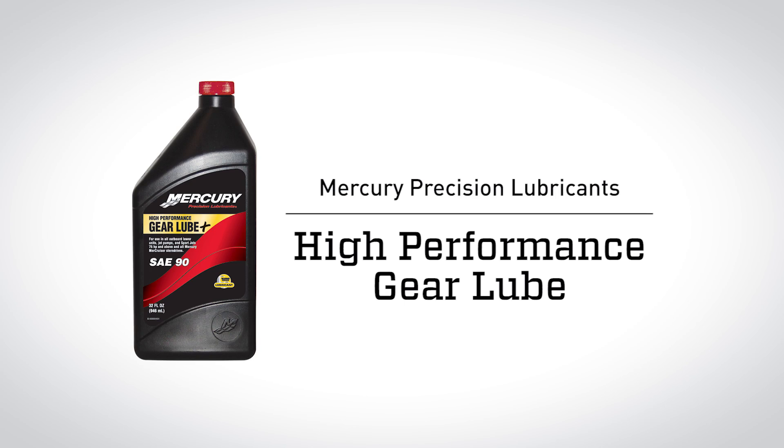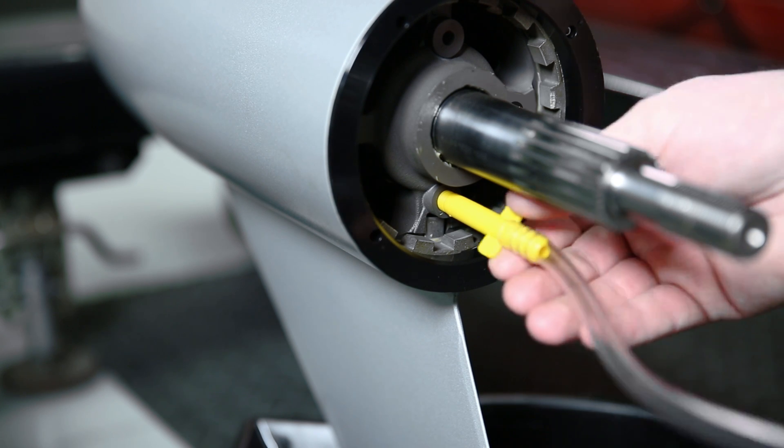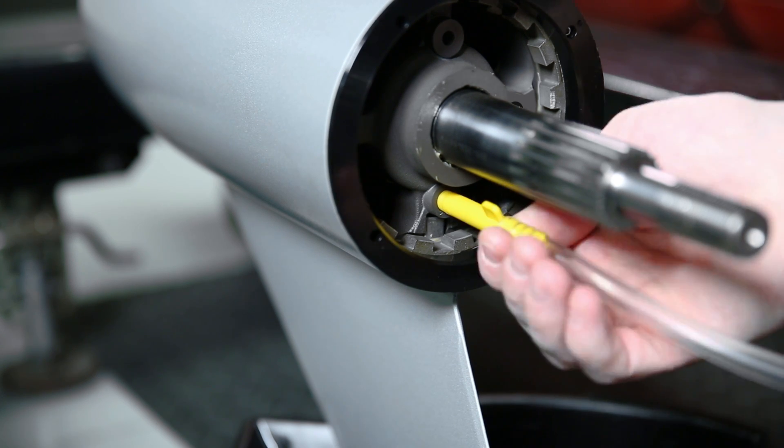Once you have finished draining your gear lube, the next step is to fill it with the proper lubricant. The lubricant we recommend is our high performance gear lube. We sell these in a 32 ounce bottle, which should be more than enough to fill your gear lube back to the proper level. Install the pump onto the gear lube bottle and then connect the pump end into our drain plug on the gear case.